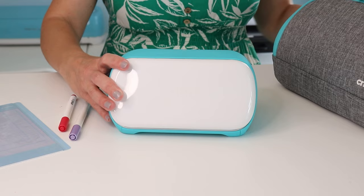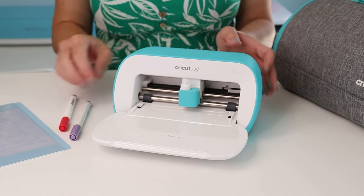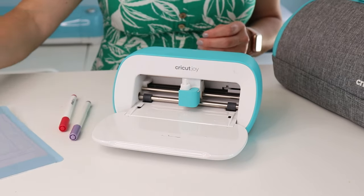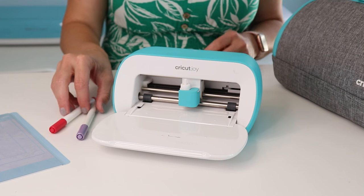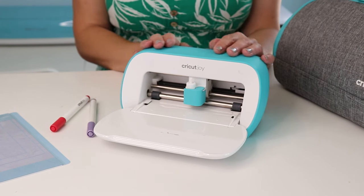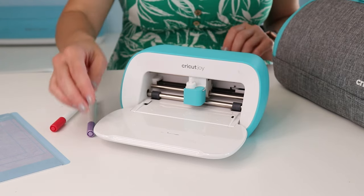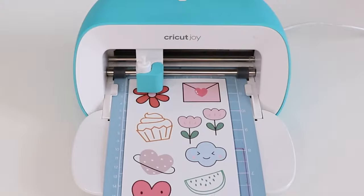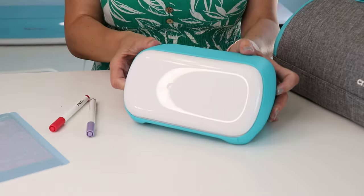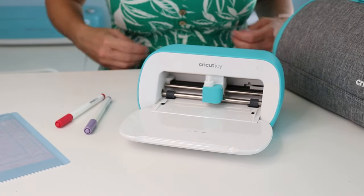This is the Cricut Joy — a little powerhouse of a machine. It's tiny and portable. It just plugs into an outlet and you can operate it from your phone. It can cut on a mat or a card mat, cut smart materials, write with a pen, and use a foiling tool. It can't do print-then-cut, but it is a great crafting tool if you are an occasional crafter or just getting started.